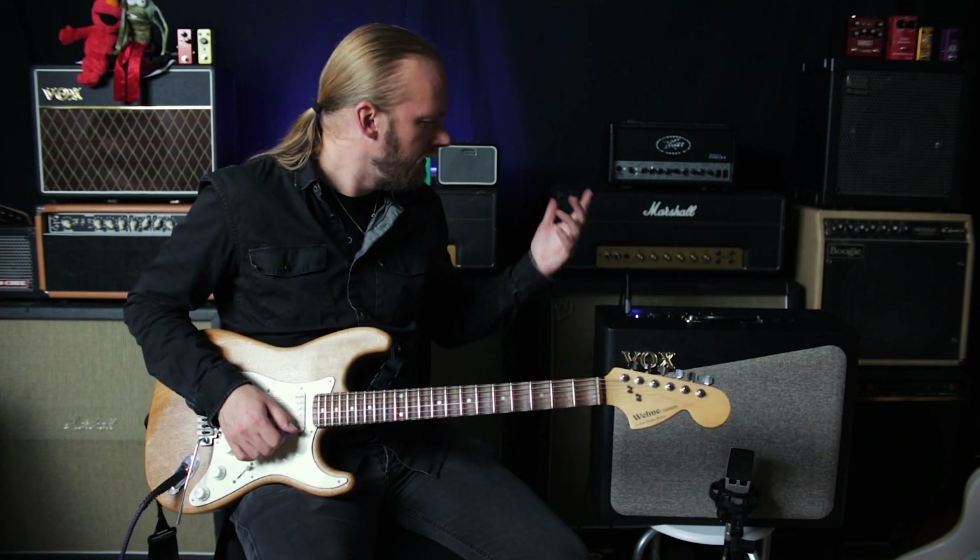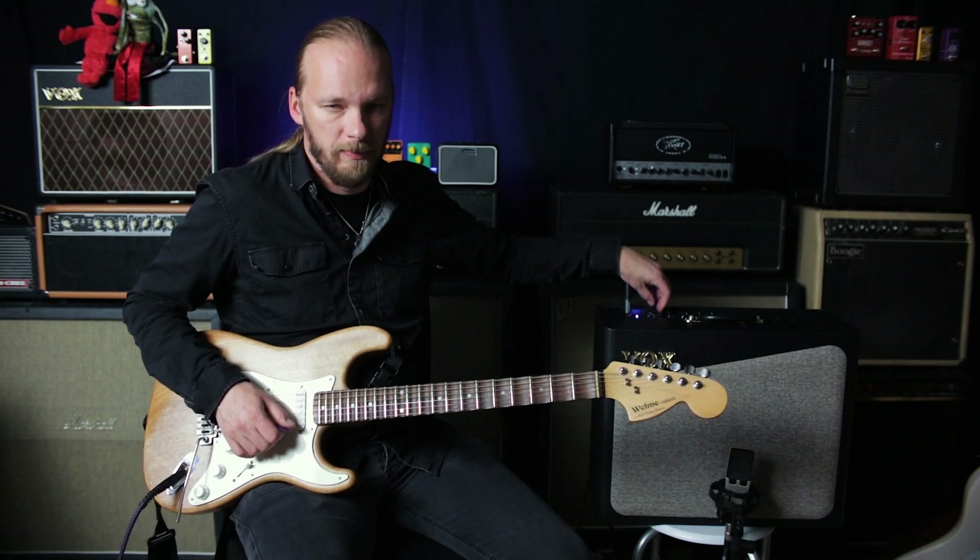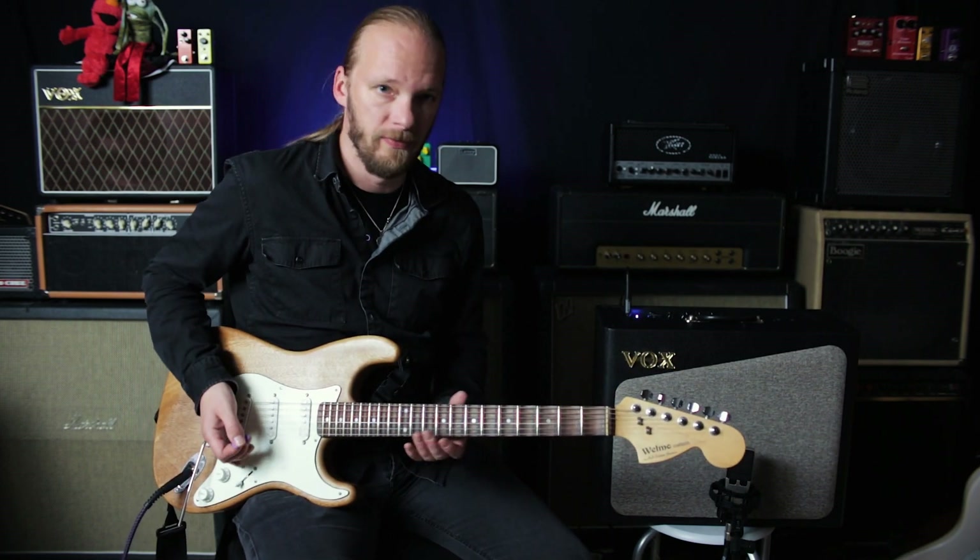This sounds more pleasant to me. Let's go on to the next one, which is OD1, which should be a Plexi — which should be right up my proverbial alley.